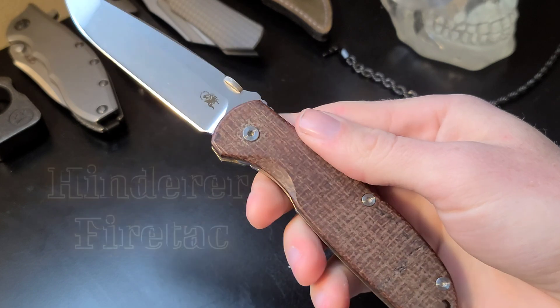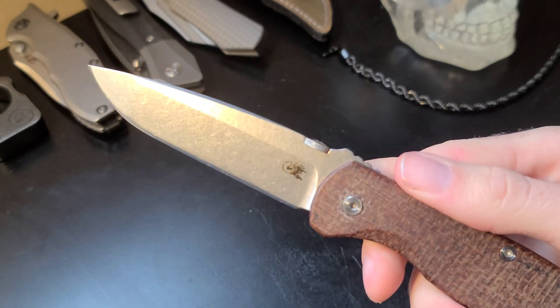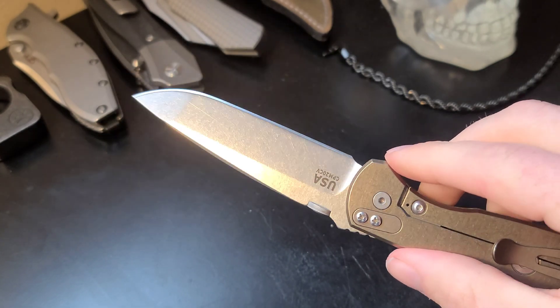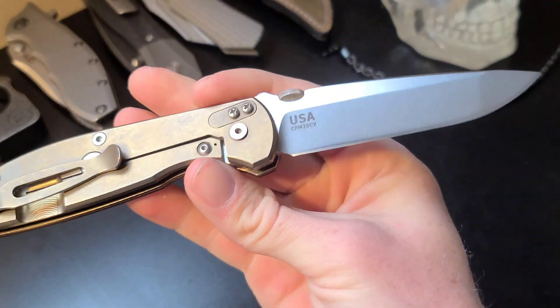We have the sleek 20CV stonewashed blade, which is like a mix between a tanto blade and a draw point. Hinderer calls it a spanto — how that makes sense, I'm not sure, but we'll just go with it.